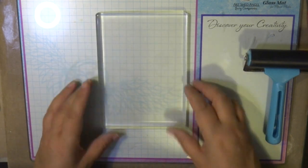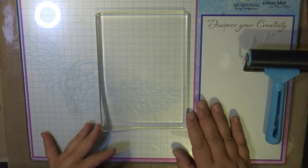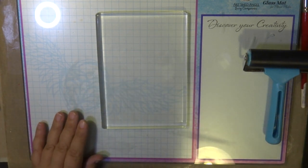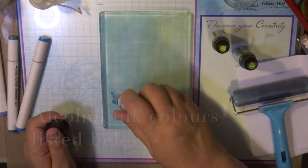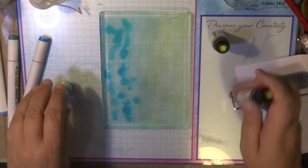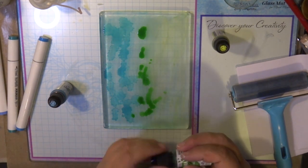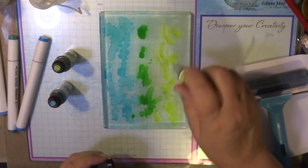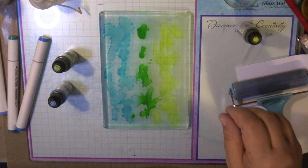There are a lot of techniques for using the gel printing plate. You can use inks, ink pads, lots of different types of inks, paints, media, stencils — lots of things. I'm doing a very basic alcohol ink background using Couture Creations alcohol ink. I've listed the specific colours and codes in the description below. I'm using three colours — a blue, a green, and a yellow — and I'm placing a few drops onto my gel printing plate.